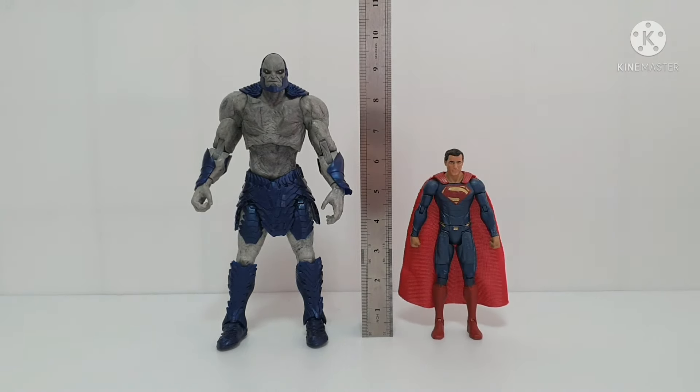This is now Superman from the old DC Multiverse Steppenwolf BAF. I think the size is a little bit taller than SHF Figuarts — around 6.2 inches — compared to Darkseid which is almost 9.5 inches. I think the match-up is also on the smaller side, but if you want to look at Darkseid in a giant size, it looks okay.